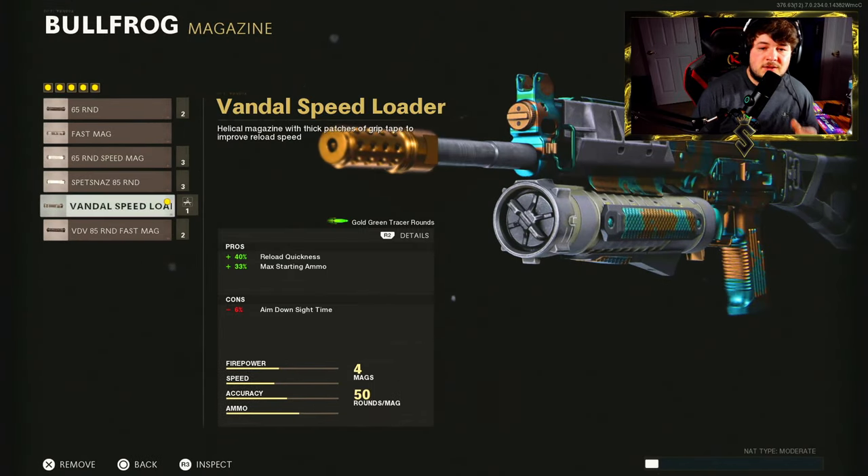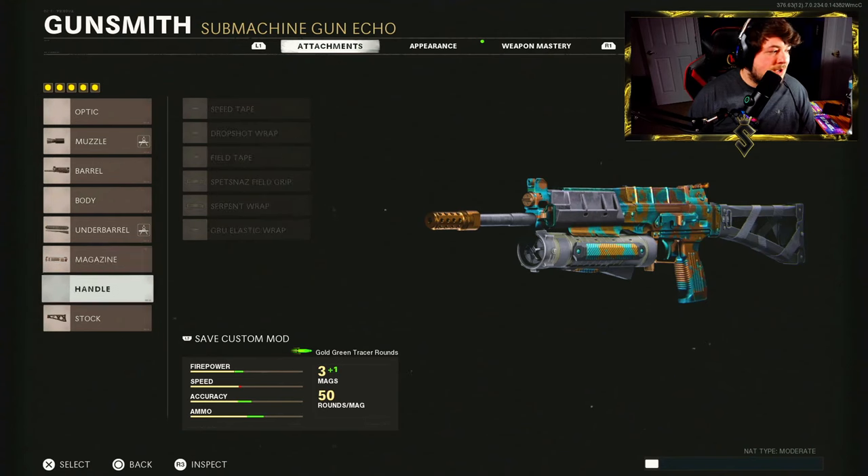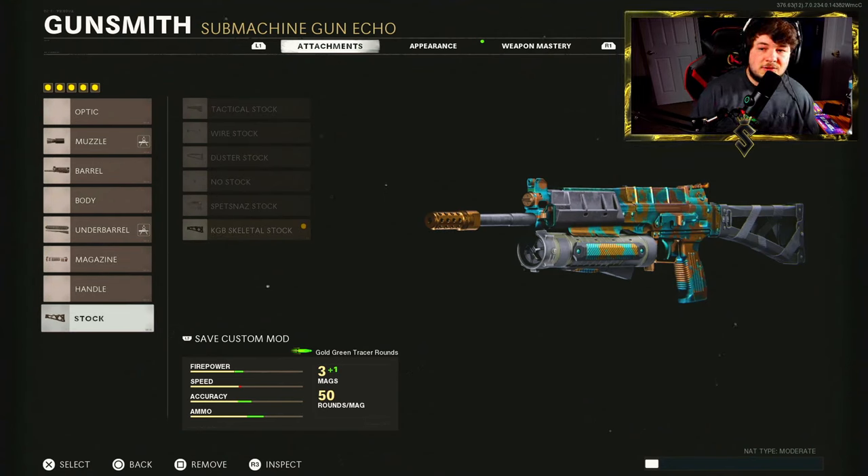Down to the magazine we're going with the Vandal Speedloader. This is going to be to reload the weapon extremely quickly. It has a stock ammo capacity of 50 which is a lot of bullets — more than a lot of weapons have even in their higher magazines with fast mags. So 50 is definitely plenty and the Vandal Speedloader will get you right back into the action. For the stock you want the KGB Skeletal because as an SMG you need maximum sprint-to-fire speed since you'll be playing extremely aggressive. You also get 10% added to your aim walking movement speed.